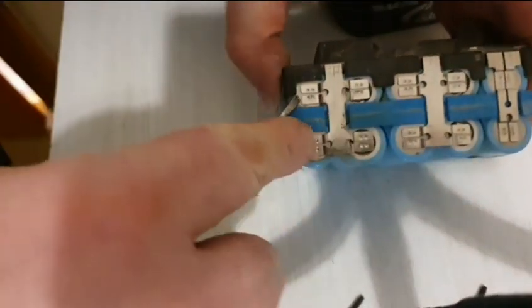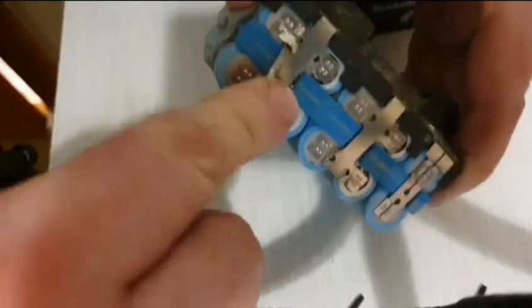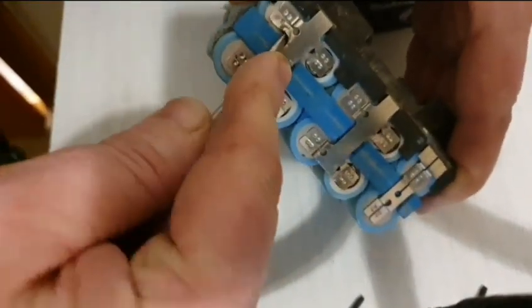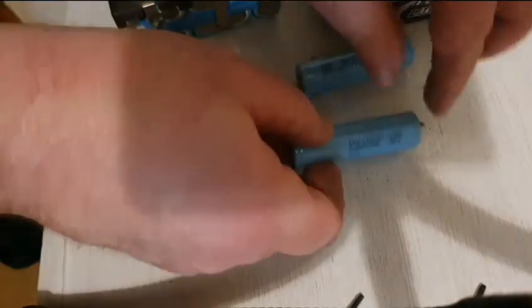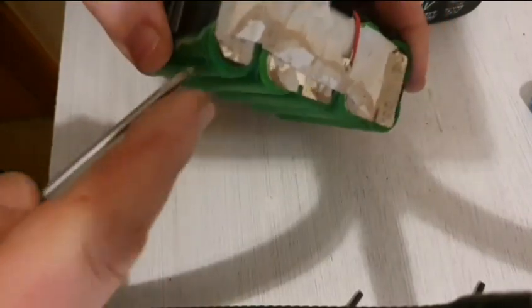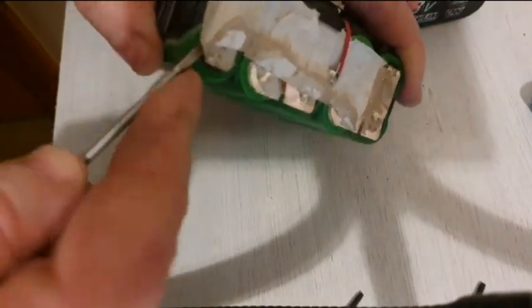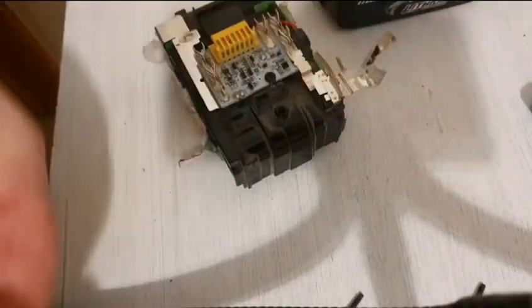What you need is a sharp screwdriver just to pop the spot welds off. That's the two cells removed now, in reasonable condition. The next thing is to pop the two suboptimal cells out of the Makita pack. So that's them successfully removed.